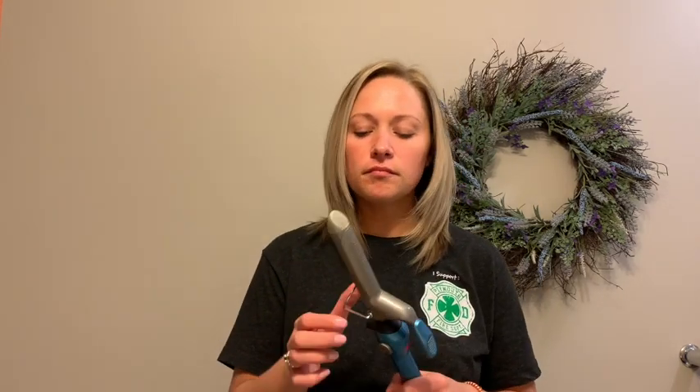Hi Sweat Pant Nation, welcome back. I am in my second pair of sweatpants for the day. Today we are going to be talking about small barrel waves. This is a one inch curling iron. This is good for a loose beachy wave as well as a tighter curl. You can use this for just day to day or you can use this for a more formal event. I'll do half of my head in a tighter curl and half in a looser curl — no one's going to see me, so who cares if it doesn't match?